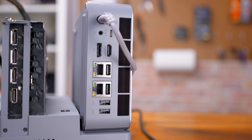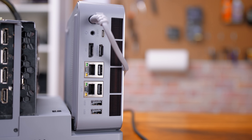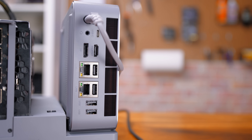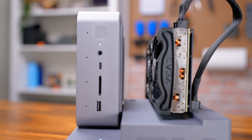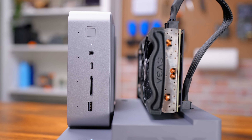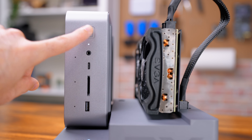Taking a look at the I/O, on the back we have Thunderbolt 4, a 3.5mm audio combo jack, HDMI 2.0, DisplayPort 1.4a, four USB Type-A 3.2 at 10 gigabit, and two 2.5 gig RJ45. On the front we get another USB Type-A 3.2, SD card slot, USB-C at 10 gigabit, another 3.5mm audio jack, and the power button which has a built-in fingerprint reader. We are clearly covered on I/O.